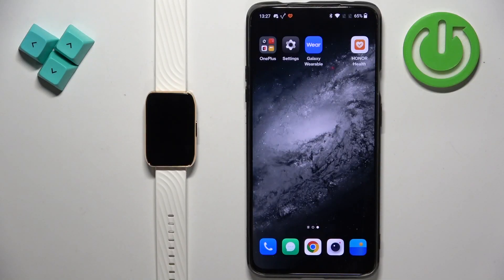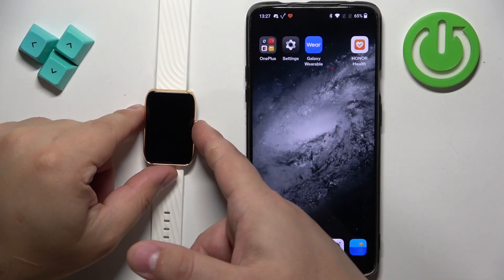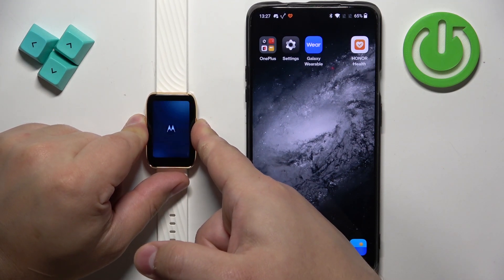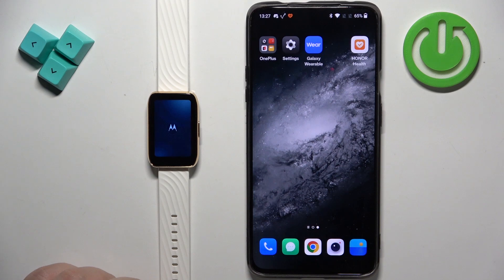The first thing you will need to do is turn on your watch. You can turn it on by pressing and holding the side button right here. Keep holding it until you see the Motorola logo on the screen. Once you see the logo you can release the button and wait until the watch turns on.